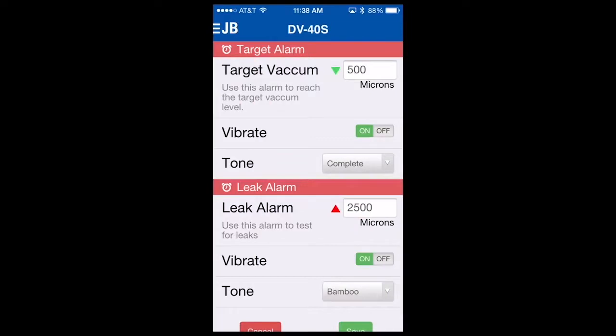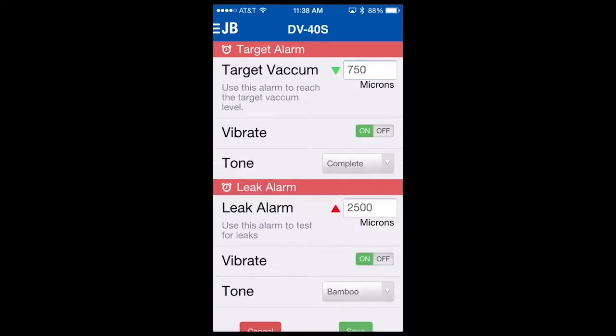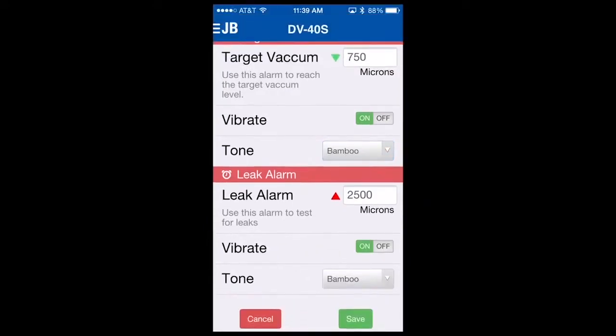To change the target vacuum, simply select that field, change the value, and hit done. If you want to turn vibrate on or off, you can do so here. To change your tones for both target and leak alarms, you select the drop-down and choose the tone that you'd like to hear. That's helpful to keep these tones different, so you associate one tone with a target vacuum and another with a leak test.